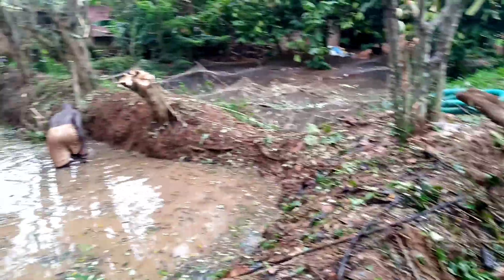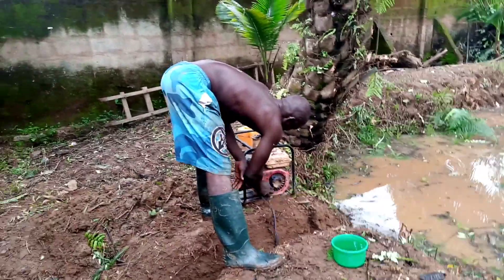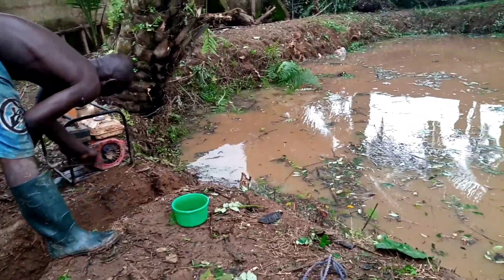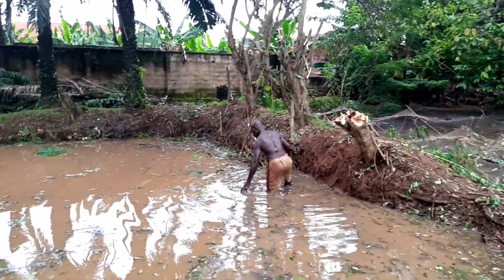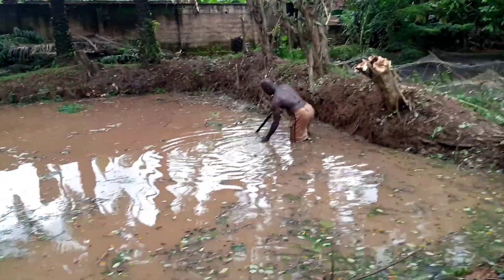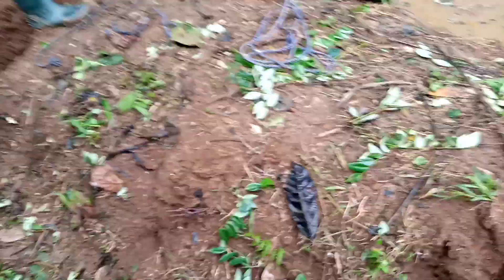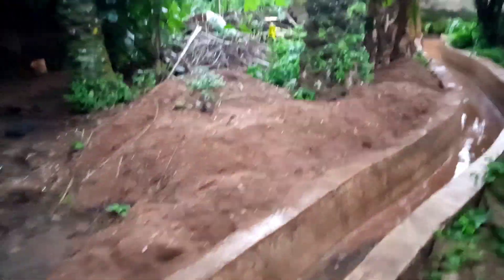Now we are about to use the pumping machine to extract the water. The pipe alone cannot do that — the water is still there. After you clean up and pack, you have to extract the water. You can see we are still at work, powerfully doing the job.